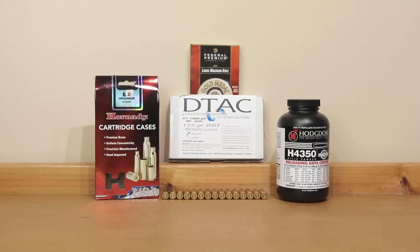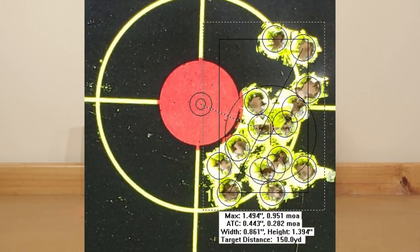Before we get into too much detail on the graph we might as well show you the group. Looking at the overall group of all 15 shots: 0.951 MOA overall, for 15 shots with a total charge weight spread of 1.5 grains from top to bottom. I have to say I'm pretty happy with that group — this projectile is stabilizing very well. I think it's safe to say our rifle can stabilize these projectiles and the future of this bullet looks pretty good for our channel.